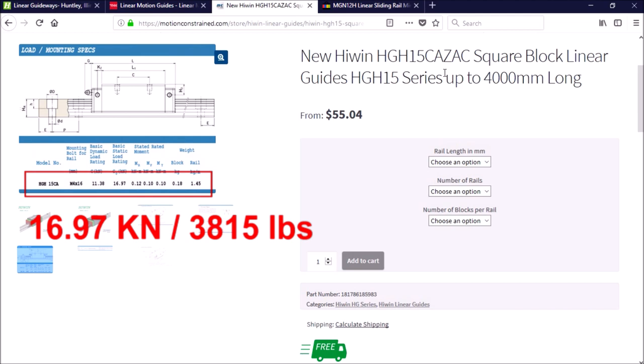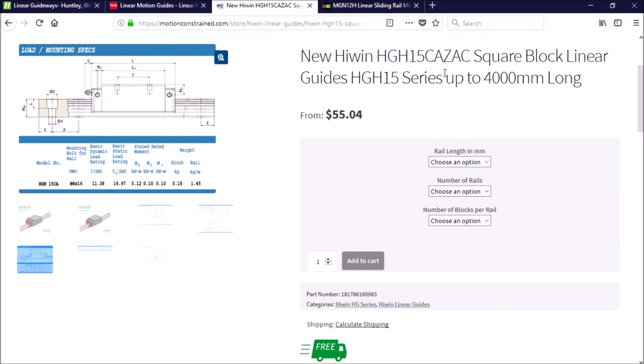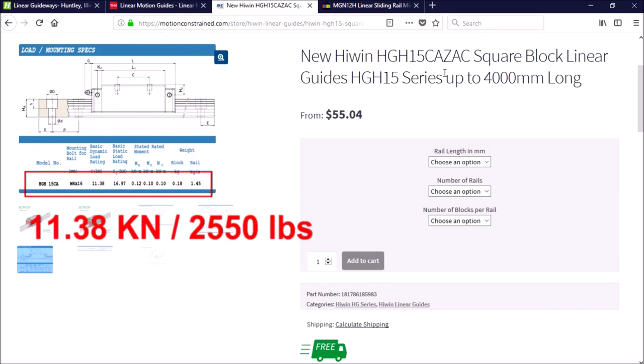The basic load rating is determined by the amount of force needed to cause permanent deformation. The dynamic load rating is normally less, at 11.38 kilonewtons or 2,550 pounds. I will not be getting anywhere near these load ratings with this machine — the cutting force applied will only be about one-eighth of this.